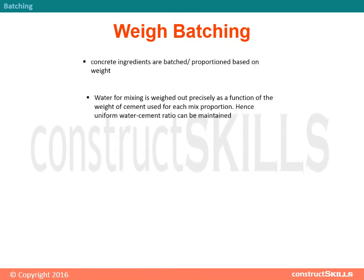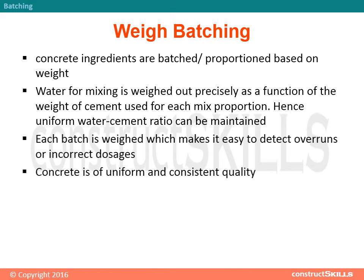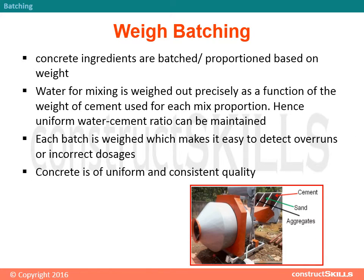Weigh batching: Concrete ingredients are batched or proportioned based on weight. Water for mixing is weighed out precisely as a function of the weight of cement used for each mix proportion, so a uniform water-cement ratio can be maintained. Each batch is weighed, which makes it easy to detect overruns or incorrect dosages, resulting in concrete of uniform and consistent quality.